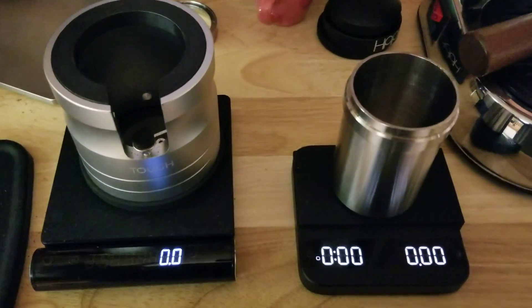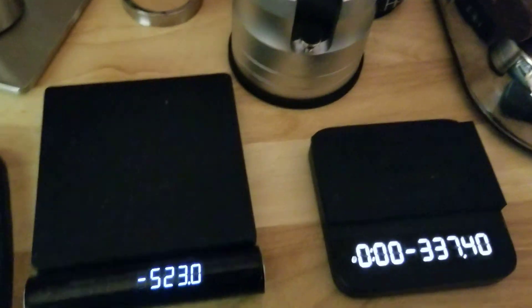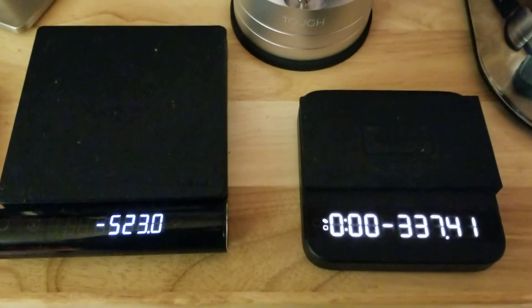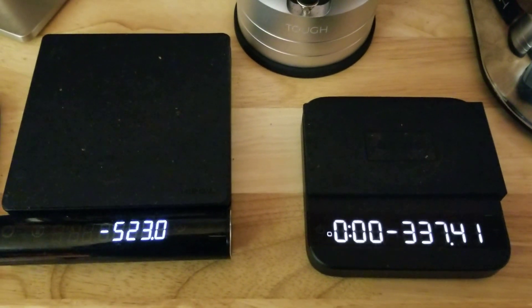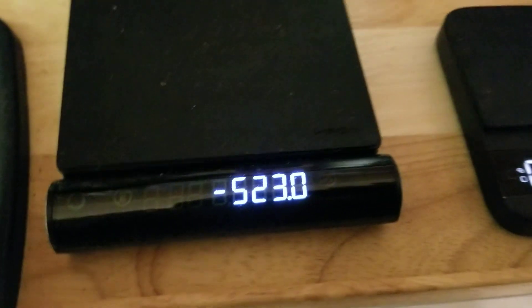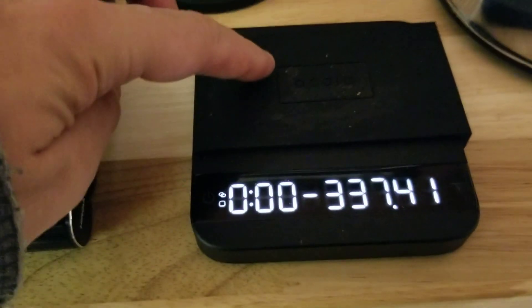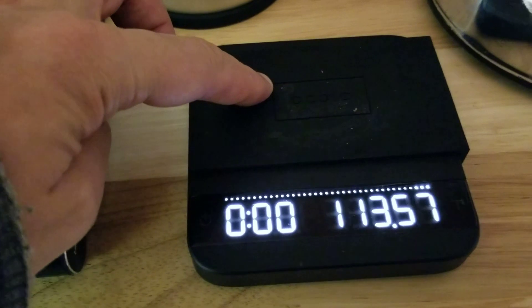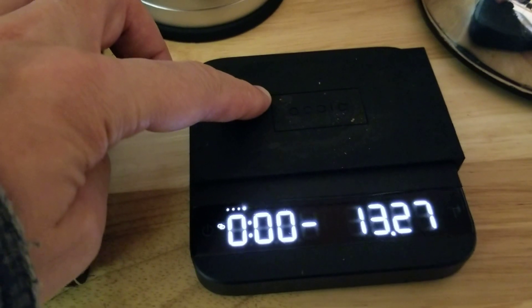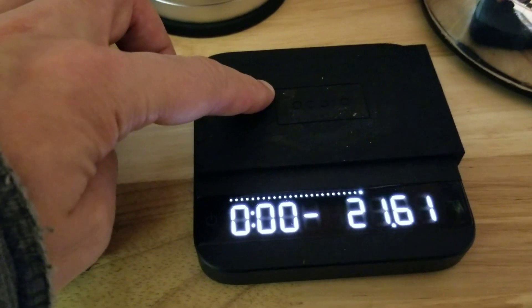So check this out — if we have something heavy on our scale and we tear it, because it's at a high negative number, they're both obvious that it's in the negatives. The negative is all the way static, all the way on the left. So if you have something like...